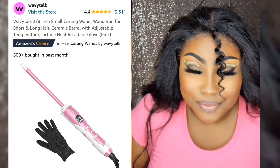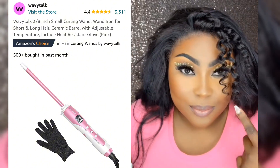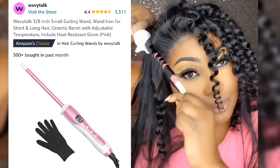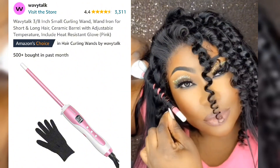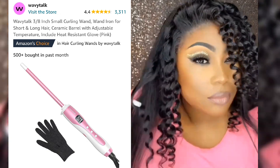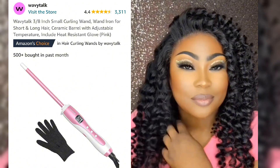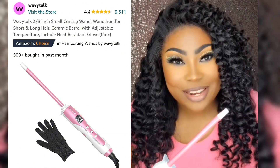Look at that! These are how beautiful the curls came out.